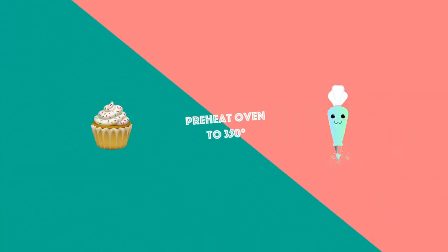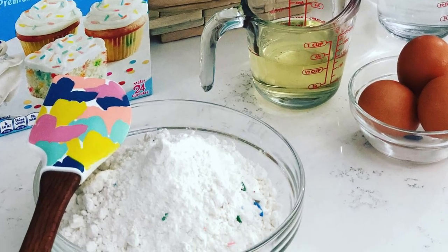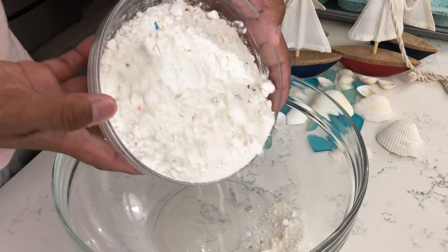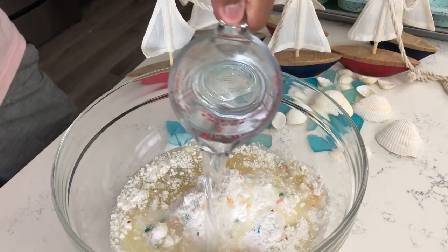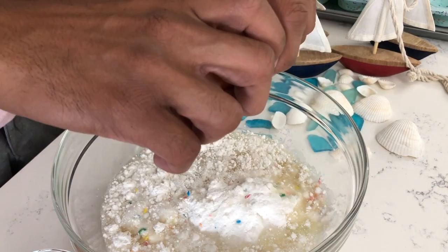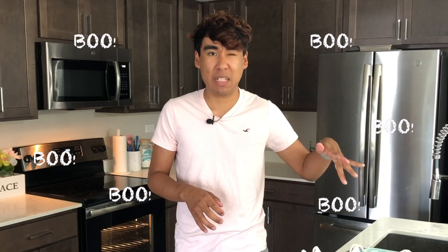Before we get started, make sure you preheat your oven to 350 degrees. Today I am using a funfetti cake mix, so all you want to do is add your cake mix into a large bowl along with half a cup of oil, one cup of water, and three eggs. Make sure not to drop any shells — get it, because we're making seashell cupcakes and you don't want any eggshell in your batter!